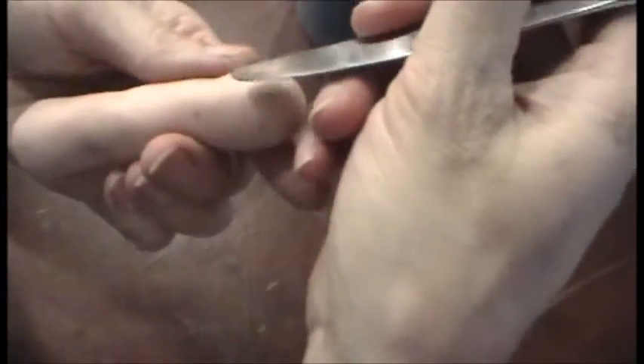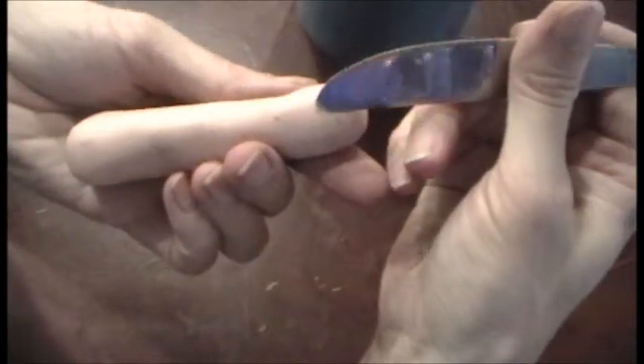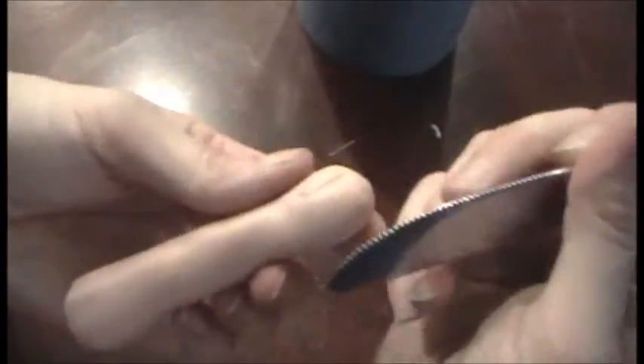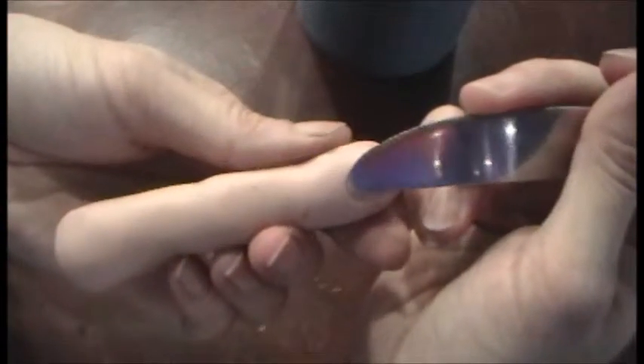Take your butter knife and I'm just gonna press where I want the edge of the nail — right there — and then the other side. Now you should have that shape, and now I'm just going to roll the butter knife. Roll, roll.